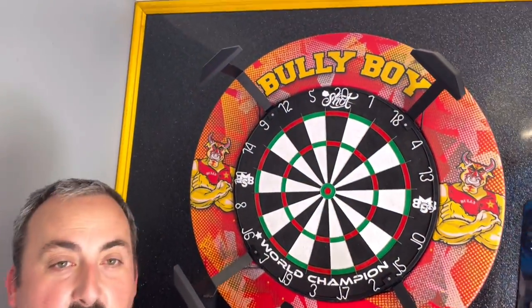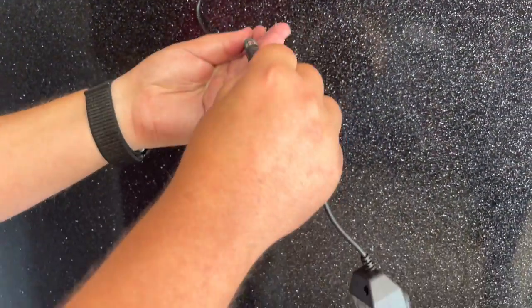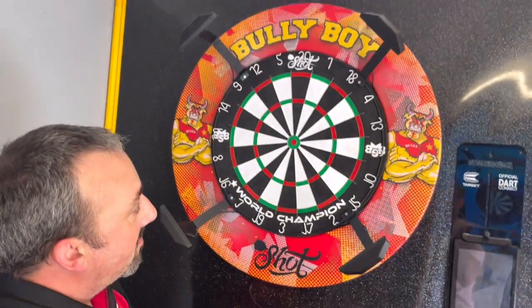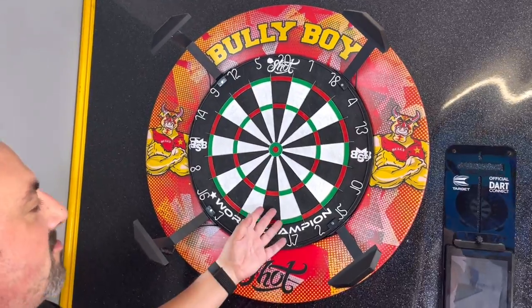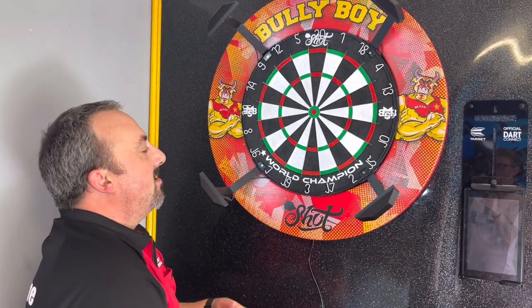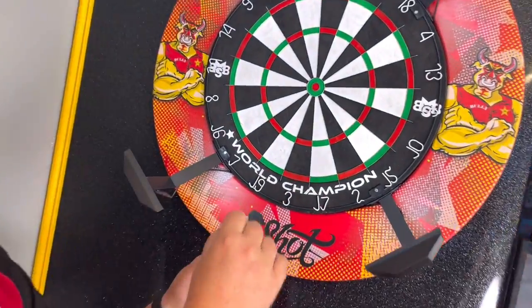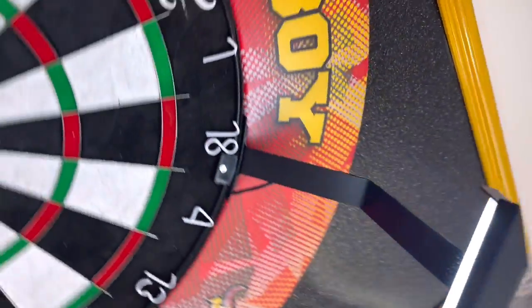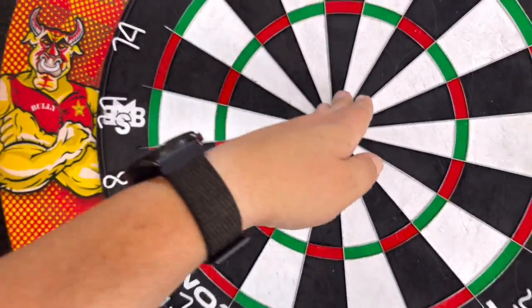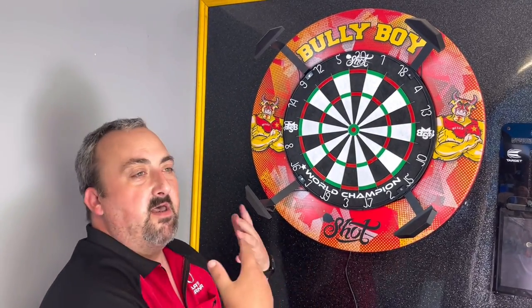All four lights are up and connected. Now we connect the power lead — it does have a dimmer switch, which is really good. Just a matter of plugging it in and switching on. We'll go up to full brightness — that's definitely nice and bright, it really shows up on this Michael Smith dartboard. First impressions: the lights are quite good, nice and bright, and they're diffused as well, so you haven't got individual little lights showing. All four of them all the way around means you're covering everything.